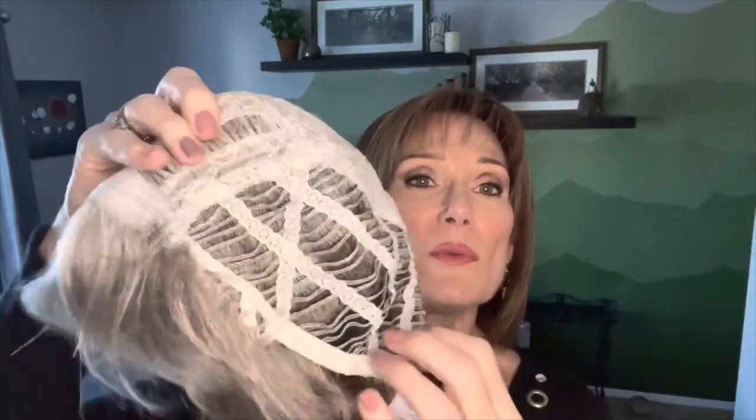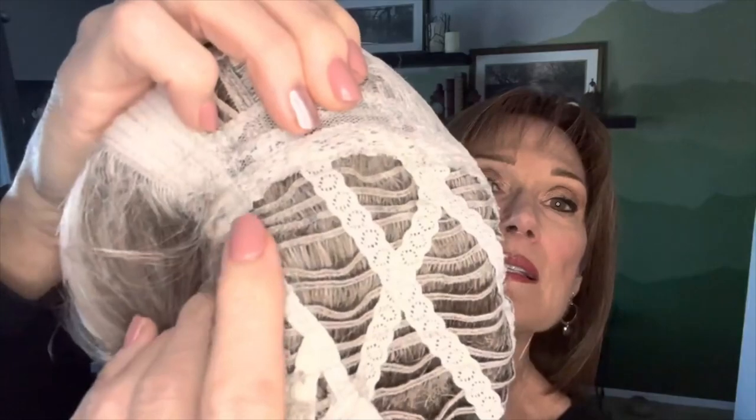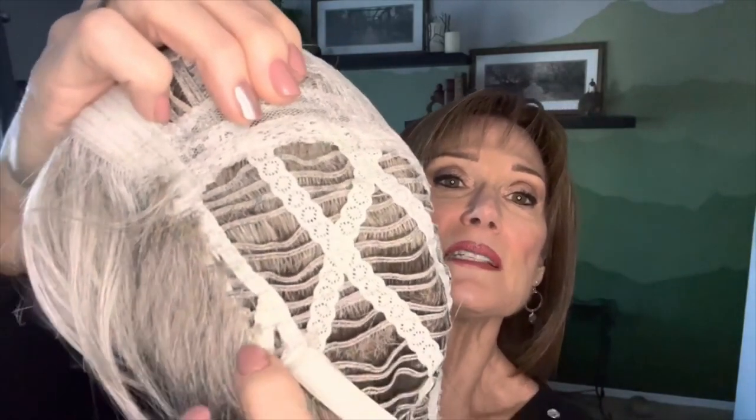At the front we have a really nice wide velvet band to prevent itchiness, along with open wefting and open cap construction. We have a little bit of rose lace on the top and crown that allows for a little bit of permatease. On the sides and back we have wefting all the way around, and on the underside you can see the same stitching from the temple to sideburn area where hairs come out from underneath the wig cap, giving it a very realistic look.